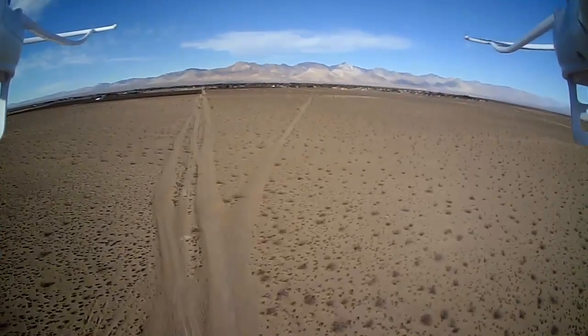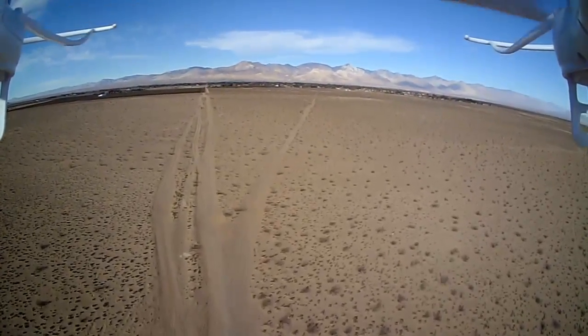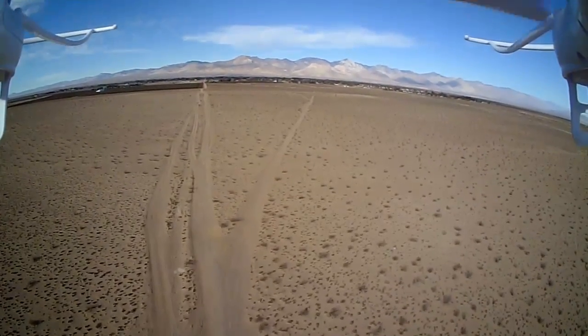I guess there's a little breeze up there. I'm going to increase the expert mode.